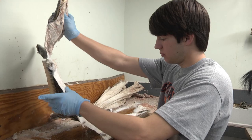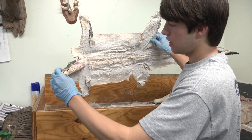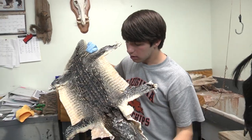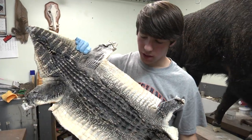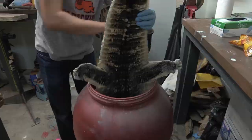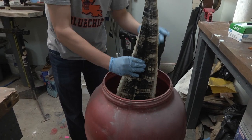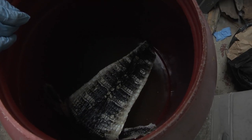Now we're going to take our skin out of the salt and put it in the pickle bath. As you can see, the salt has taken a lot of moisture out of the skin and a lot of the non-tanable proteins, leaving us more with the tanable proteins, so we can drop it down in our pickle bath and make this hide look good. We're going to leave the hide in here for about 48 hours, let it soak, and then put it in the tanning process.